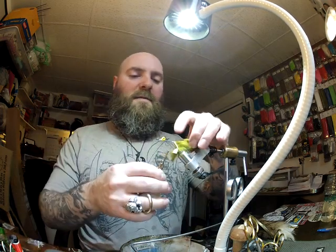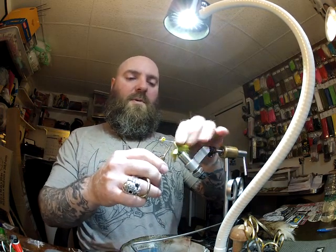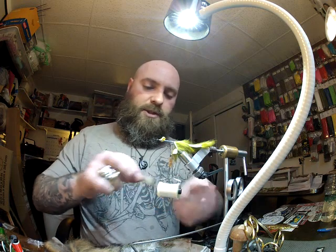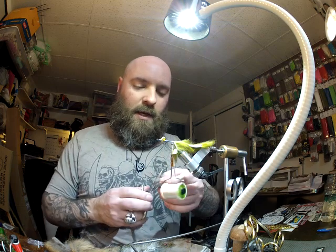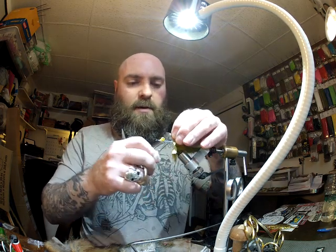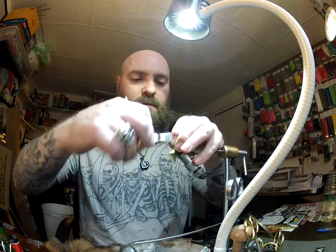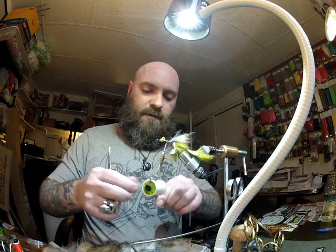Now we're going to be working on the belly of the fly. I'll lay a nice base down and come all the way back just a little bit before the secure point on the rabbit strip. I'm using a fox tail — this is just a red fox, but you can use arctic fox. I'm going to cut a little chunk, brush out the shorter and fuzzy fibers, cut it at a little bit of an angle like you would with bucktail, and secure that down. I'm going to do this three times total to build up the underbody for the sculpin.